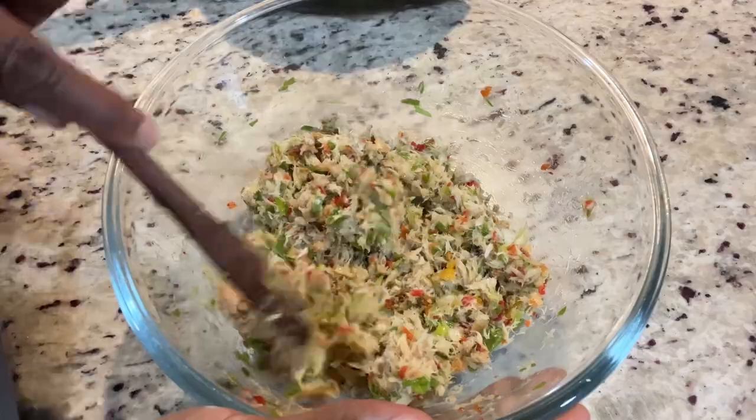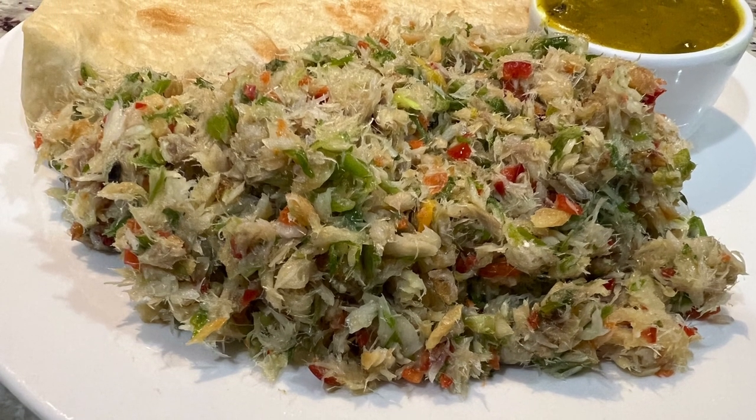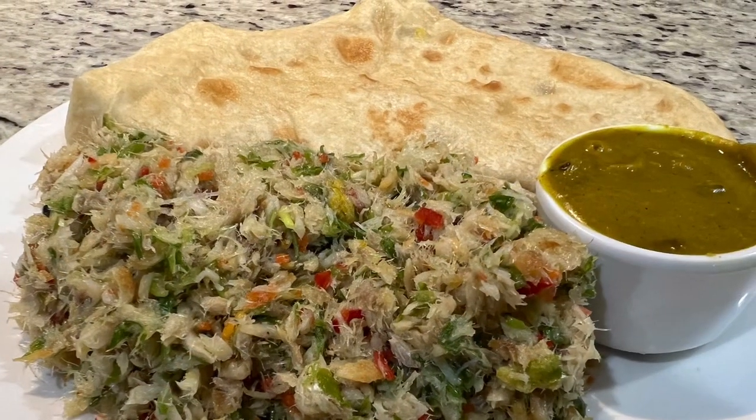I had mine with some roti and dal. Though I may not be the best person at making roti, it is delicious. So to the young lady that was asking when dal became a Jamaican thing — first of all, I didn't say it was a Jamaican thing.